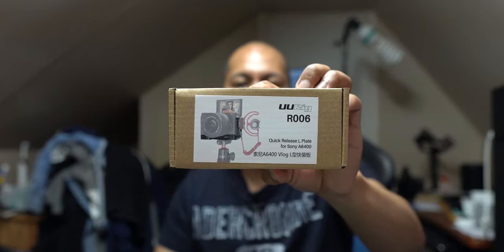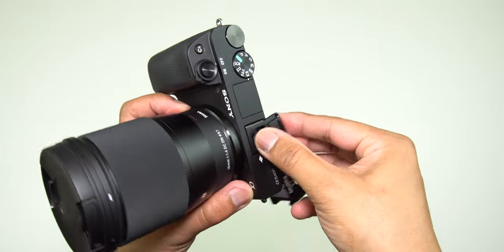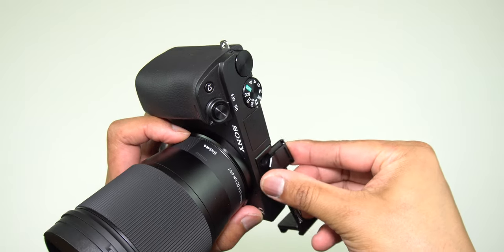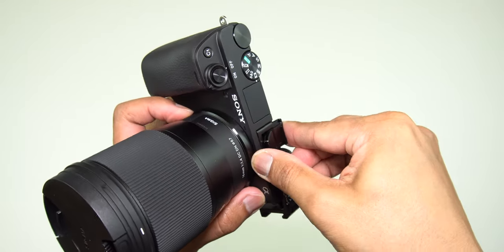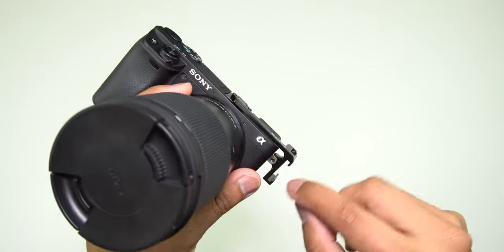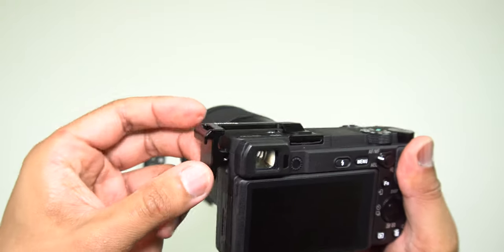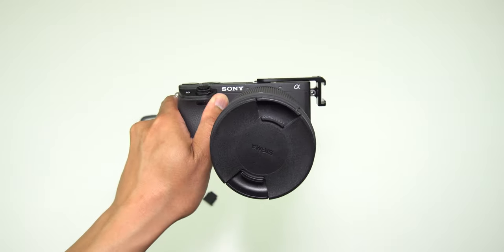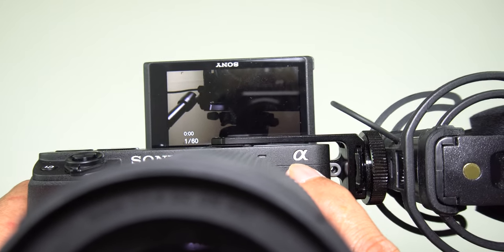It is a quick-release L-plate for your Sony A6400 camera. I did purchase the SmallRig where you actually mount it on the cold shoe, which is located on the right side where the microphone jack is. I like the idea of that product. However, the top portion where you hook it up on the cold shoe has that long bar that is blocking the pop-up screen monitor for the 6400.